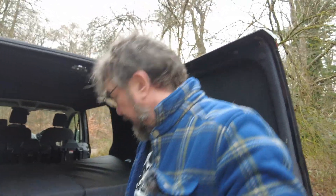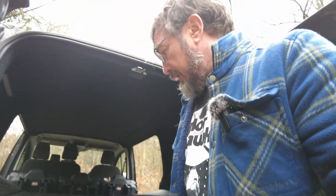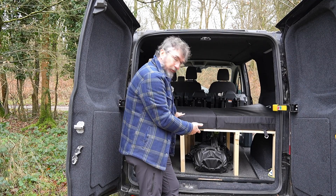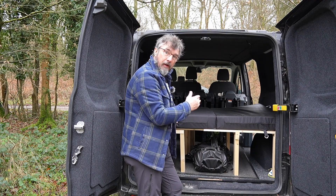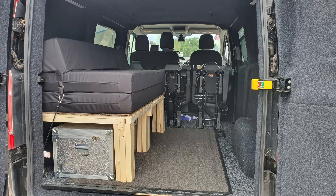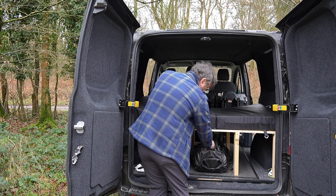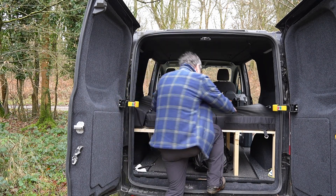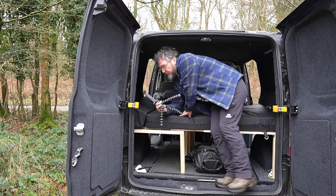Another thing I wanted is storage underneath - all my stuff goes under there, everything I need to carry away with me. I've got boxes that I chuck all my cooking gear in and all that sort of stuff. It works well.